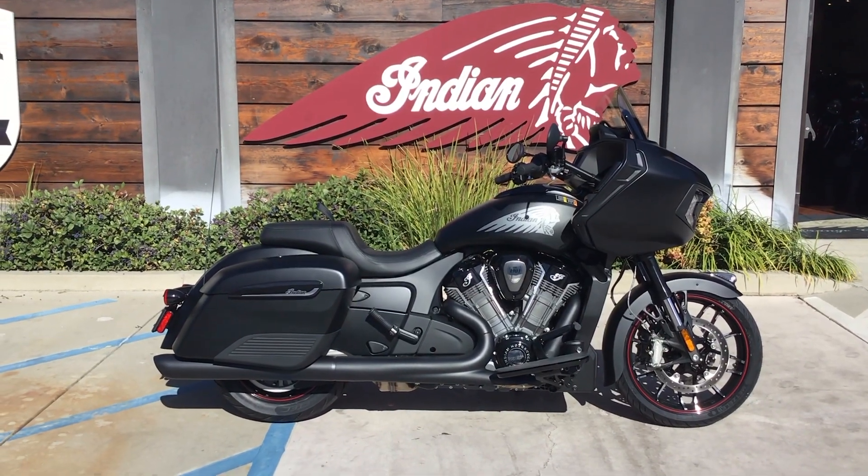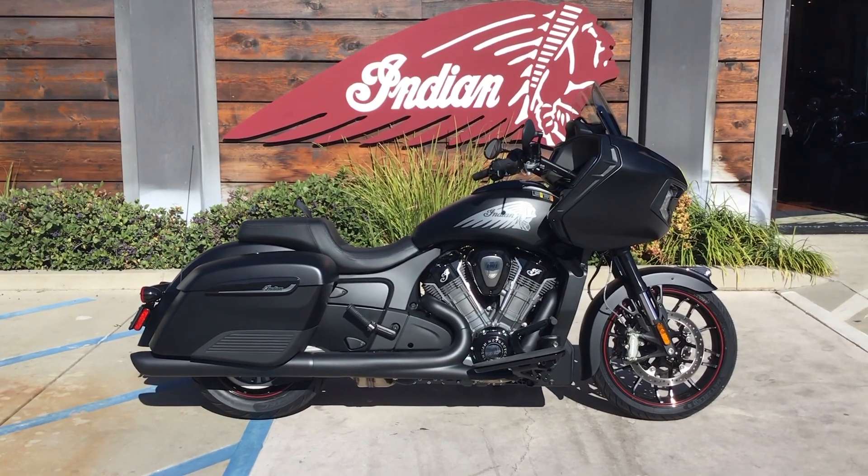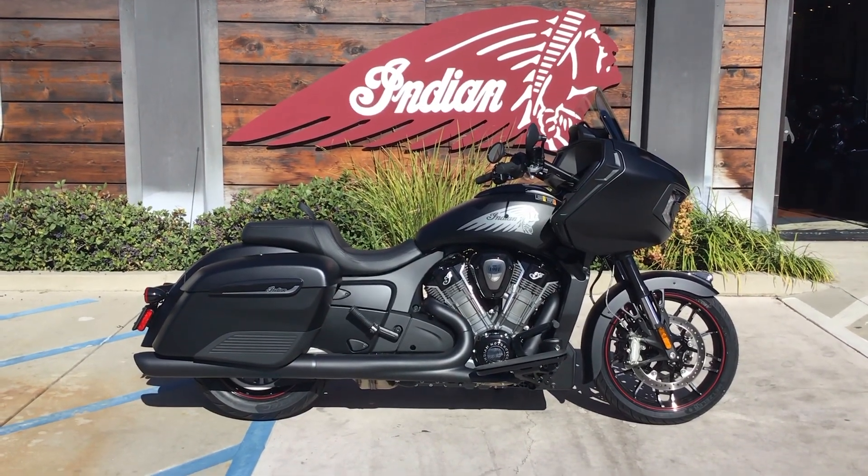Hey, this is John over at Indian Motorcycle Orange County, here to give you a little details walk-through of the new 2020 Indian Challenger.